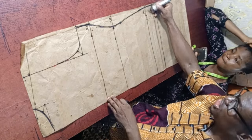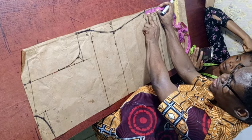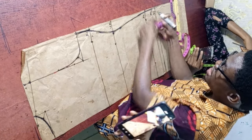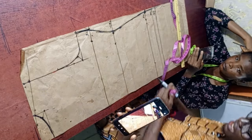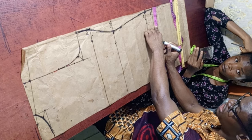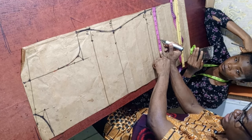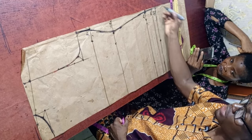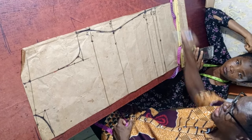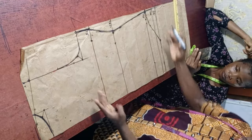Mark 3 inches from the allowance. Then get the total measurement from edge to edge, which is 14.5, and find the midpoint — that should be about 7 and a quarter. Mark that midpoint. You can use 2 inches if you want, depending on how deep you want the curve. Then connect from the midpoint down to the 3-inch point and that's it — make sure you position your ruler well while connecting.